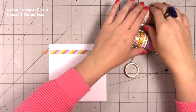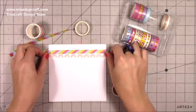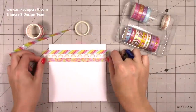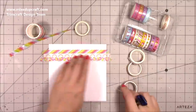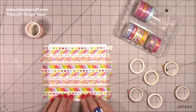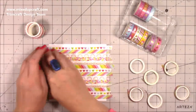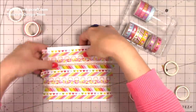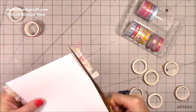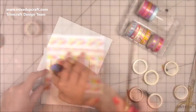Now I'm going to do another card. This one is a six by six card base. I'm going through using the brights because it's my favourite. I'm just lining up different patterns — I tried to do a whitish one against the patterns and then kind of repeat it. I'm covering a five and three quarter by five and three quarter piece of cardstock, then peeling it off my mat and trimming off the excess. Always do it from the back so you know you'll get it perfectly lined up.